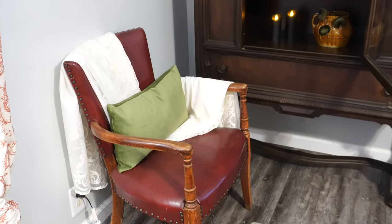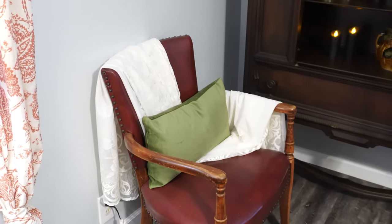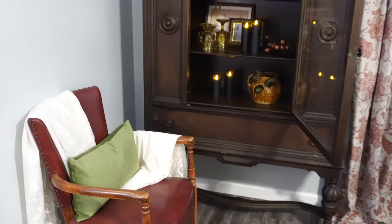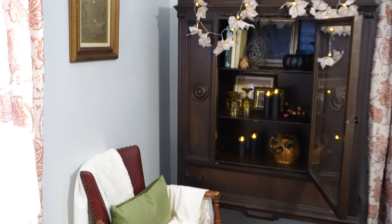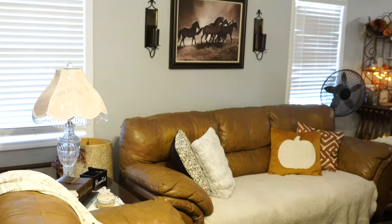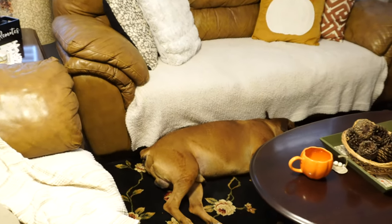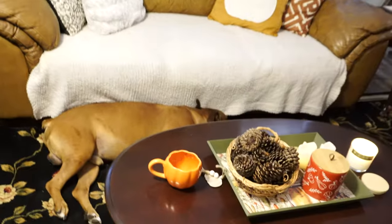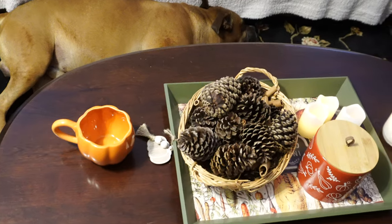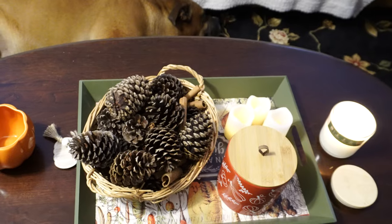Over here to the left I've got this chair from a yard sale for two dollars — an amazing price. I've got a tablecloth over it from an estate sale and a green pillow. I love how these look next to each other. Now in the rest of the living room we've got the couches, Sammy taking a nap, and the coffee table. This mug doesn't stay here, I was just using it earlier.